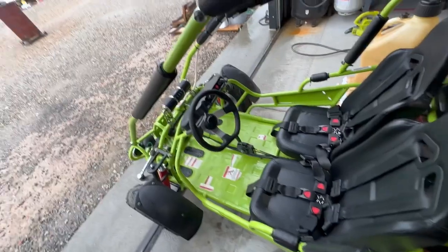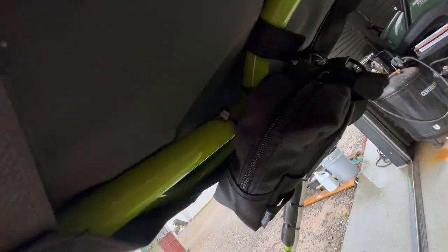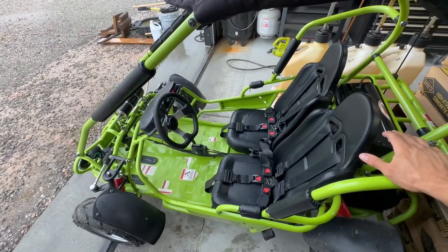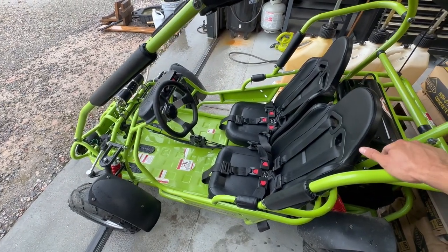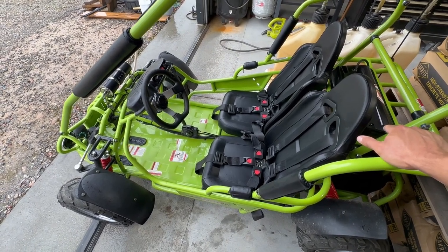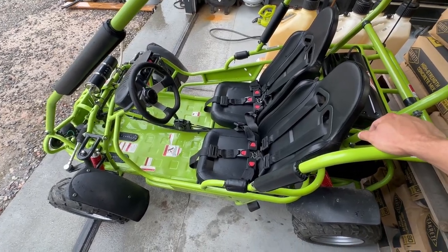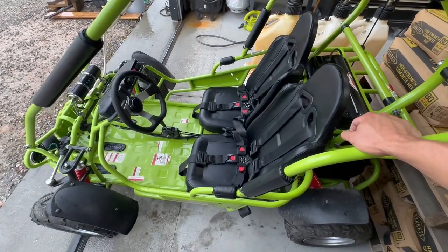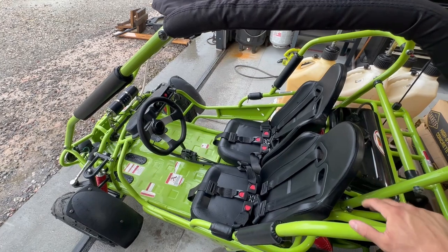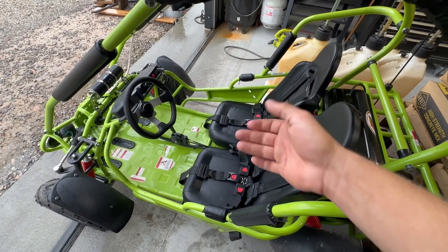Before I move on, I almost forgot — since we were talking about the radio, see that little black bag zip-tied to the frame right there? I have it secured so it can't move around, and it's the perfect size to hold your phone, MP3 player, or anything like that. I added it because I was afraid one of the kids would have their phone in their pocket, it would fall out, and they'd drive over it on the gravel — those things aren't cheap. The phone hangs perfectly in place without bouncing around.